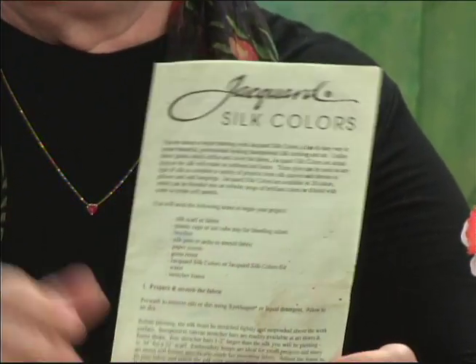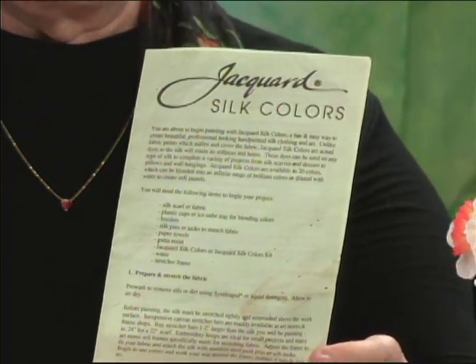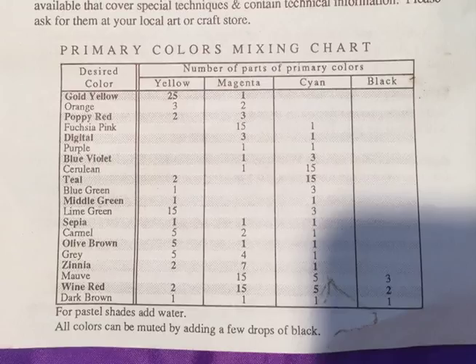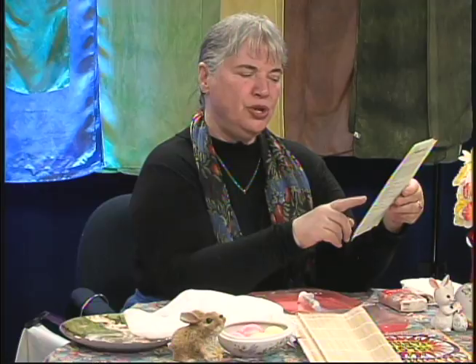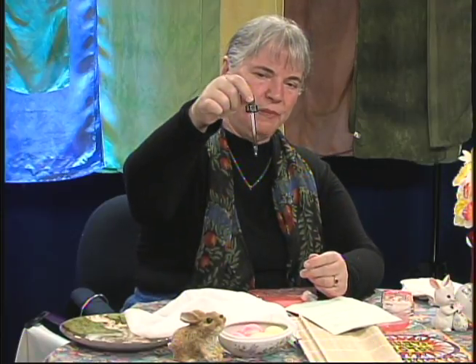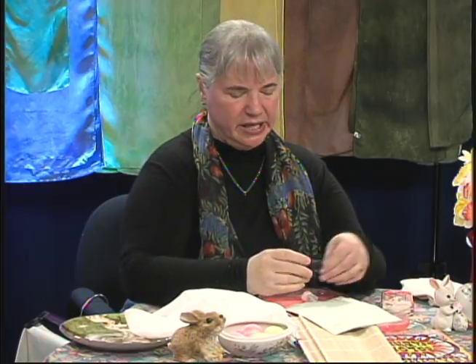Jacquard gives you a chart on the back so that if you want to start out with yellow, magenta, and cyan, there's a primary colors mixing chart. They tell you that if you want to make a golden yellow, you use 25 parts yellow to one part magenta. How are you going to know what a part is? I started out with an eyedropper and I would put so many drops — that can get really tedious.